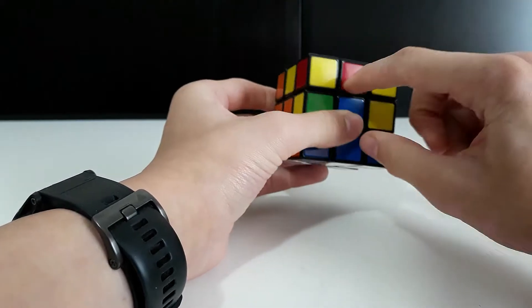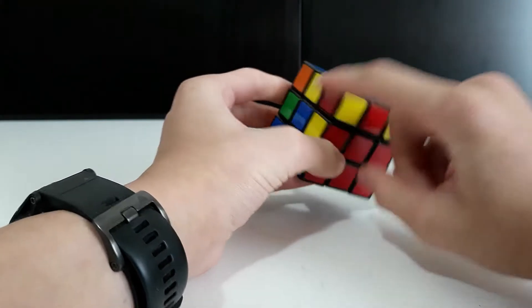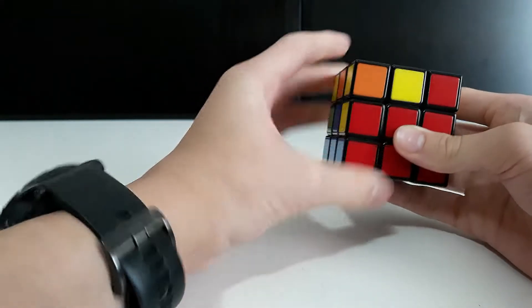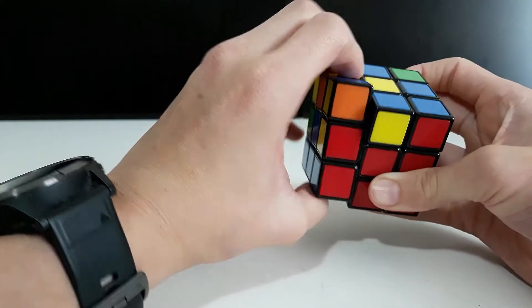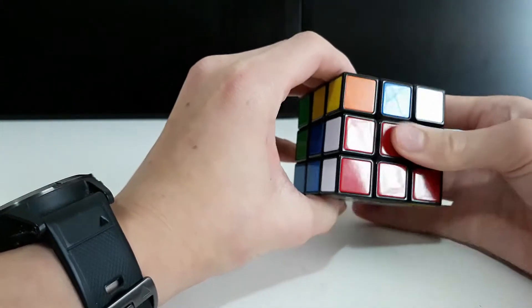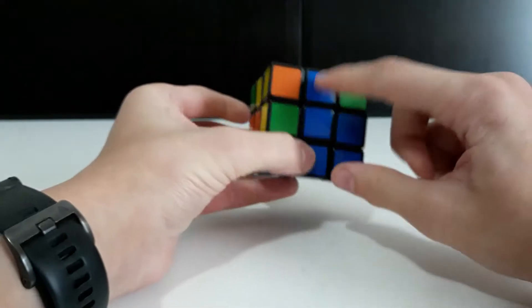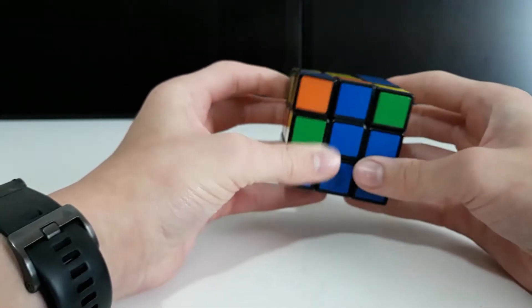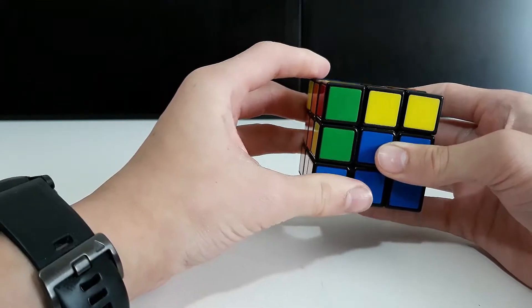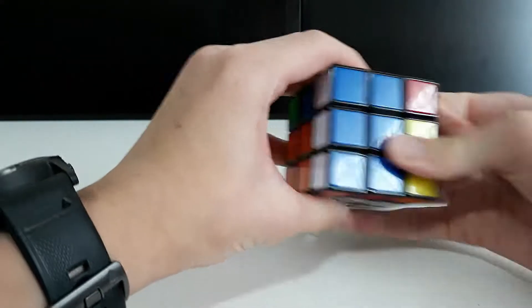For the next piece, turn the blue to the blue side. Because it turns to the right, we use the left algorithm: up, cross, down, across — then slide it in. For the last one, line it up with orange, turn it to the right, use the left algorithm, and it's in.